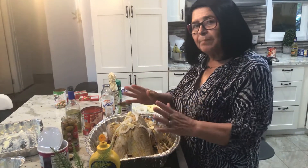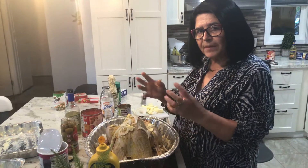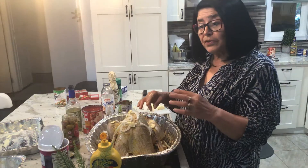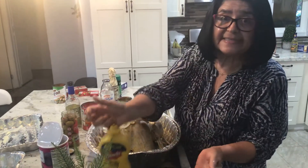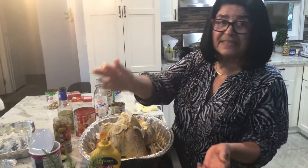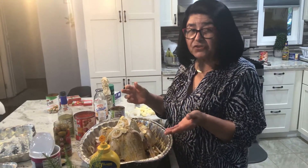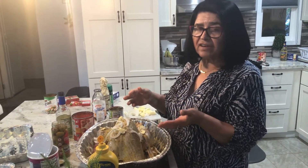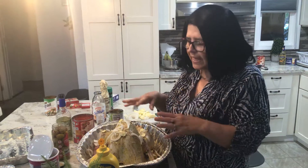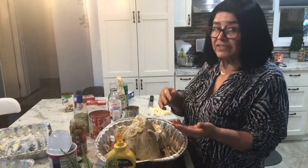Spread the butter on the skin — that's going to help it get crispy. Then you're going to put mustard. I know a lot of people say 'gross, mustard,' but that adds a lot of flavor. Spread not a whole bunch where it's going to be sour, but spread some mustard on the back side and on the front side.